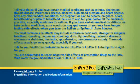Tell your doctor if you have certain medical conditions such as asthma, depression, thyroid disease, Parkinson's disease, diabetes, high blood pressure, or heart disease; have any other medical conditions; are pregnant or plan to become pregnant; or are breastfeeding or plan to breastfeed. Be sure to also tell your doctor all the medicines you take, especially medicines for asthma. If you have certain medical conditions or take certain medicines, your condition may get worse, or you may have longer-lasting side effects when you use the EpiPen or EpiPen Jr. auto injector.